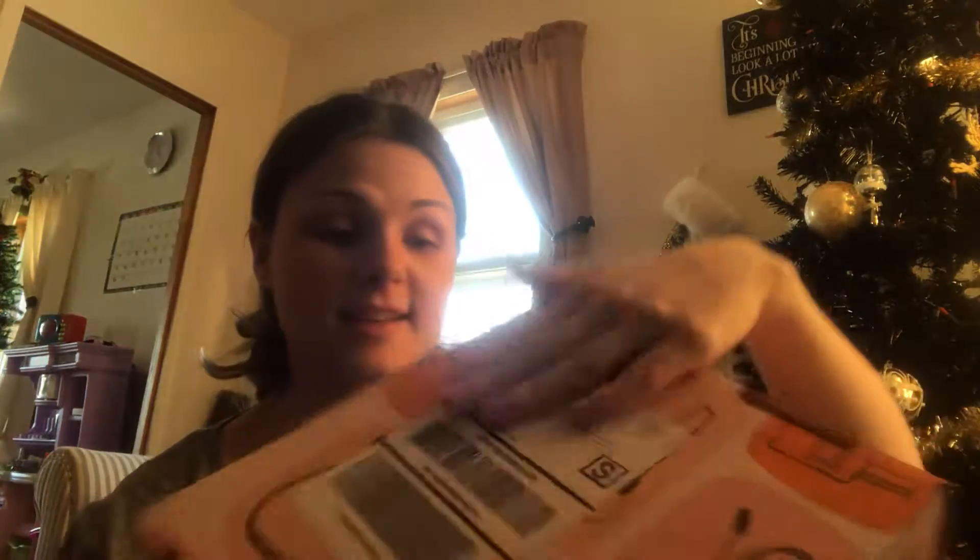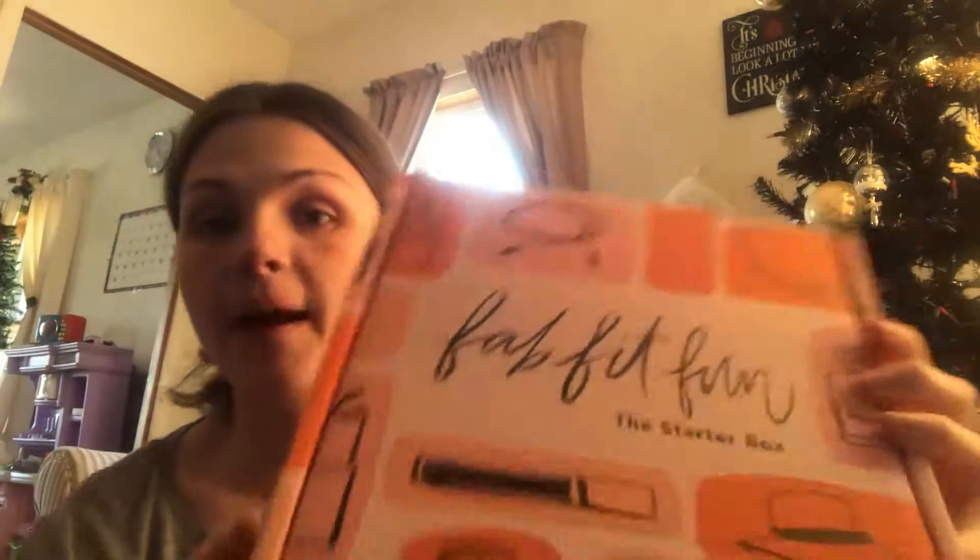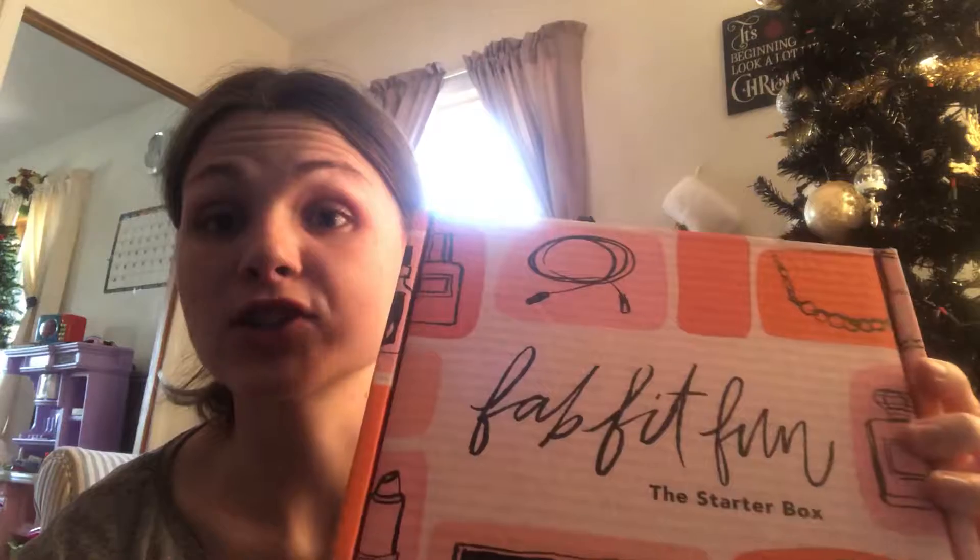Hello everyone, I'm coming on today to do a FabFitFun unboxing. It's my very first one. You guys probably won't see me do one of these again, but the only reason why I have it is because a friend of mine on Instagram — she gets them every month and she gave me a coupon code and I only had to pay $5 for this.